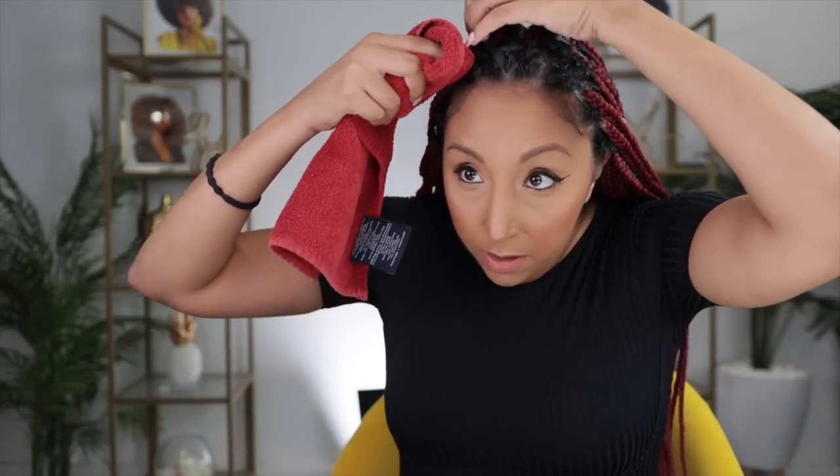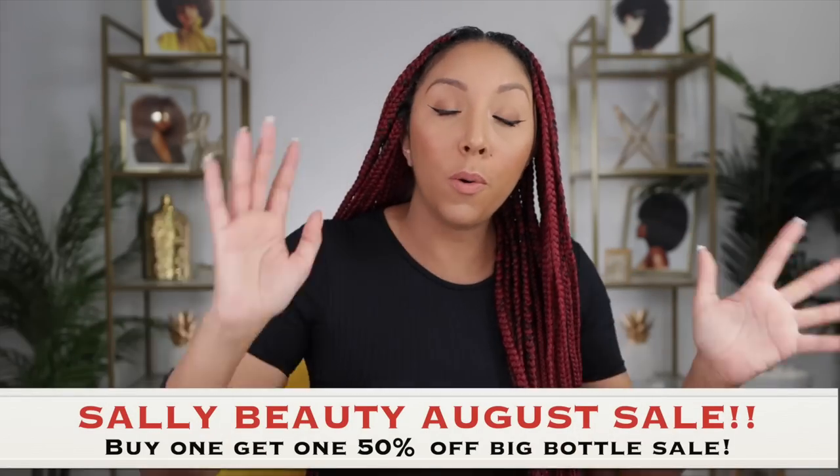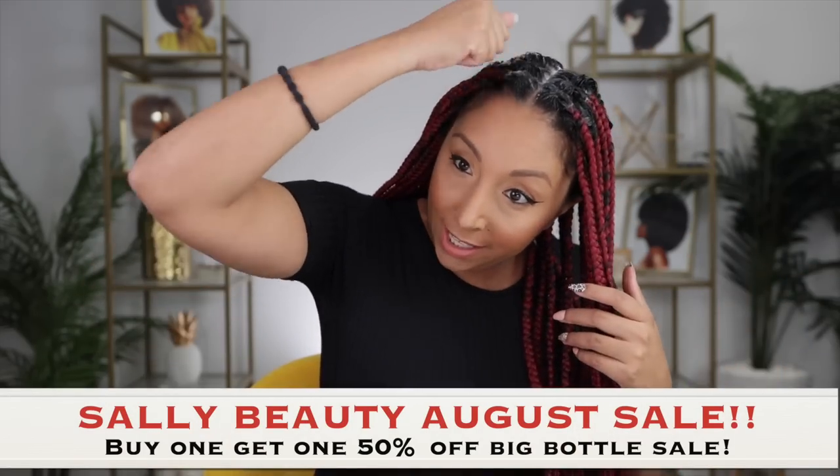Once you get all the areas that need some buildup removal, it says you can leave it on for five to seven minutes, and then we're going to rinse it out. You can also grab a towel and just rub any buildup off. Now to rinse this out, you can get in the shower and rinse all of your hair, but this part of the hair doesn't really need to be rinsed and it's just going to be really heavy and take forever to dry. I'd recommend just putting your head in the sink and focusing just on your scalp. Or if you have a shower head that detaches, just try to get the scalp and not all of your hair, because this is mostly braid hair so you don't have to really wash it.